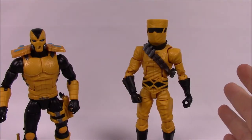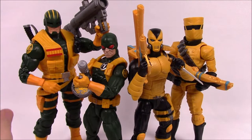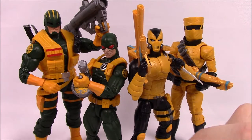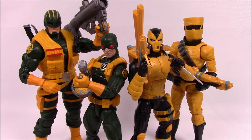That's it for the AIM Trooper and AIM Scientist pack. So that's a wrap on these Toys R Us exclusive Marvel Legends two-packs — the Hydra set of the Enforcer and Soldier, and the AIM set of the Trooper and Scientist. Both are army builder sets where you can buy multiples, mix and match, and build out a Hydra army and an AIM army. These sets were both really cool and I loved all the different accessories. I hope you enjoyed this video — let me know in the comments, subscribe for more Marvel Legends, and thanks for watching!